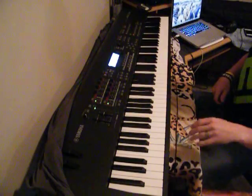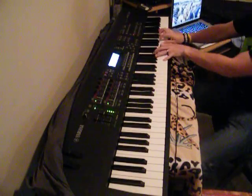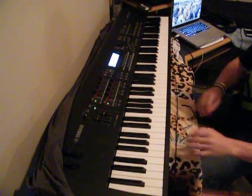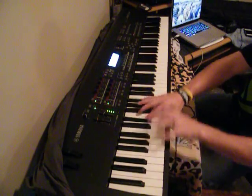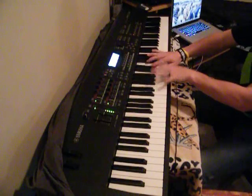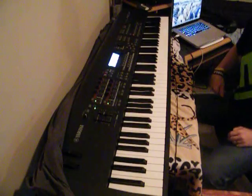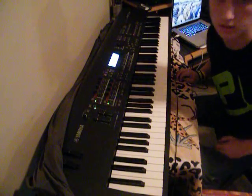And you can do it in other keys too. This is like G. That's kind of an eerie key to it. Just leave a comment if you liked this lesson. Thanks for watching. See ya.